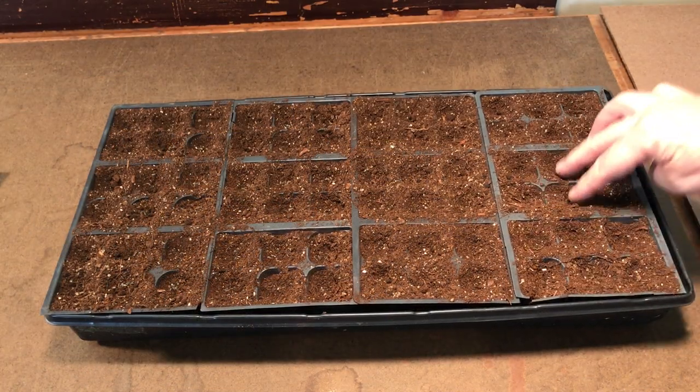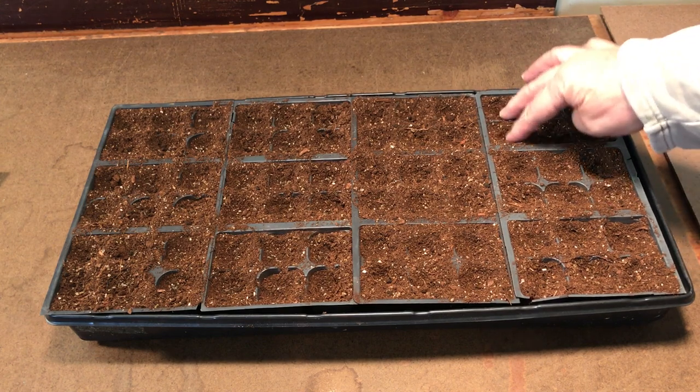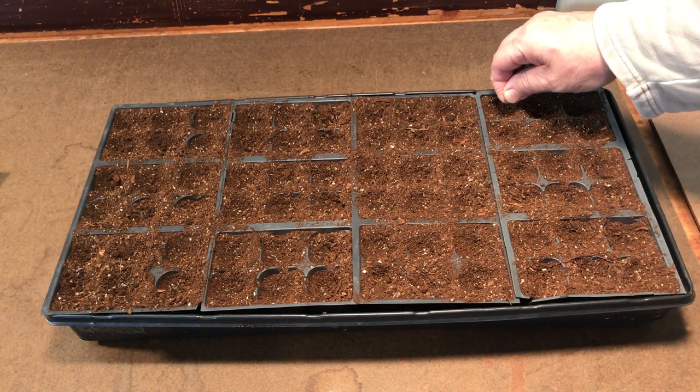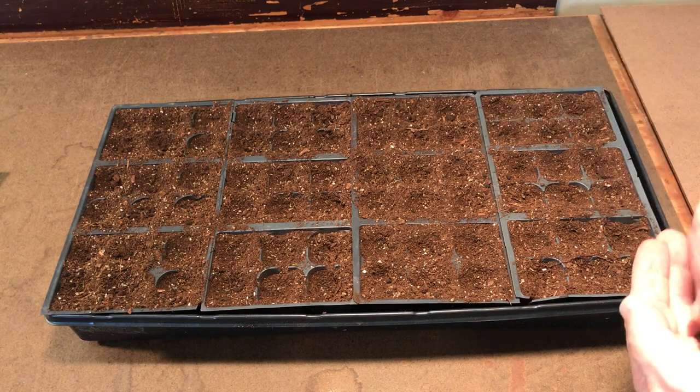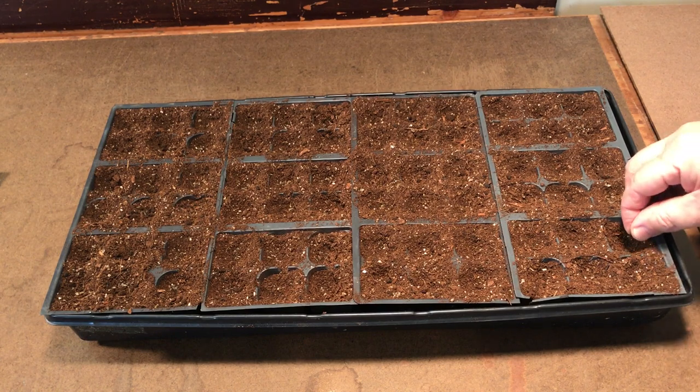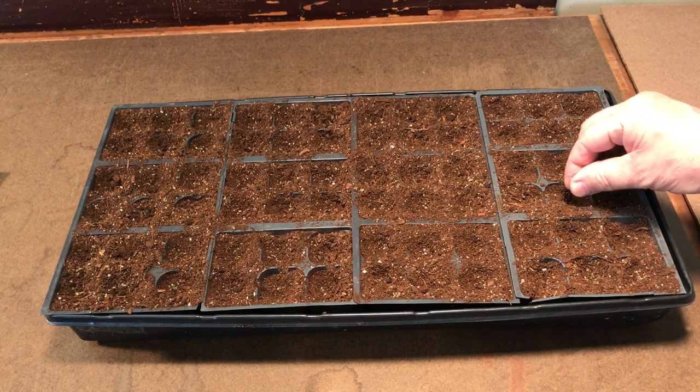The cells are ready. You want to make sure you compact the seed starting mix because you don't want it loose — you want it nice and compact for the roots to grow well in. Then I'm just going to take some seeds and sprinkle a few into each cell.